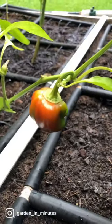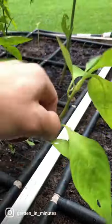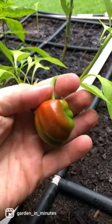Do your bell peppers look like this? That bell pepper is teeny tiny and it also is a weird shape compared to what you're probably used to seeing. And one of the main culprits for your pepper turning out like this, believe it or not, may be too much heat.